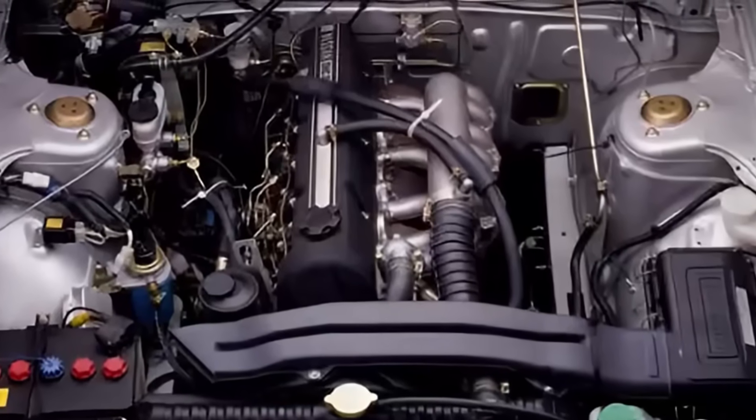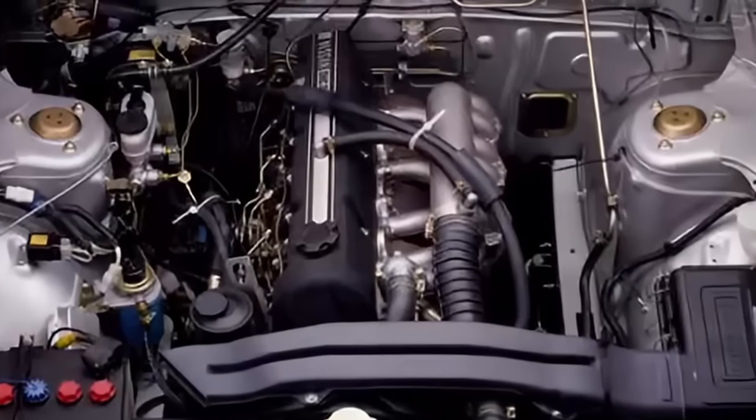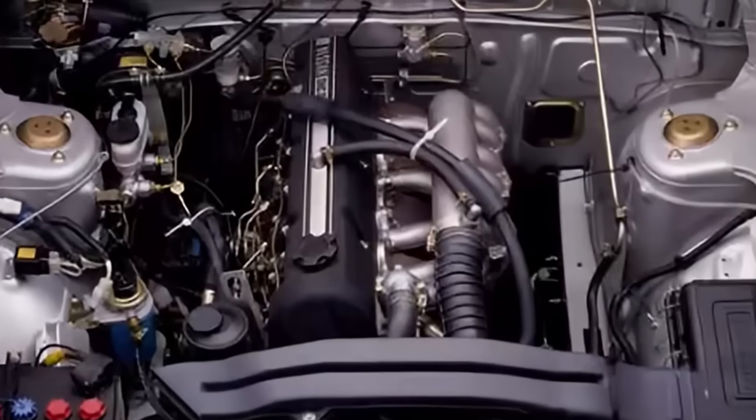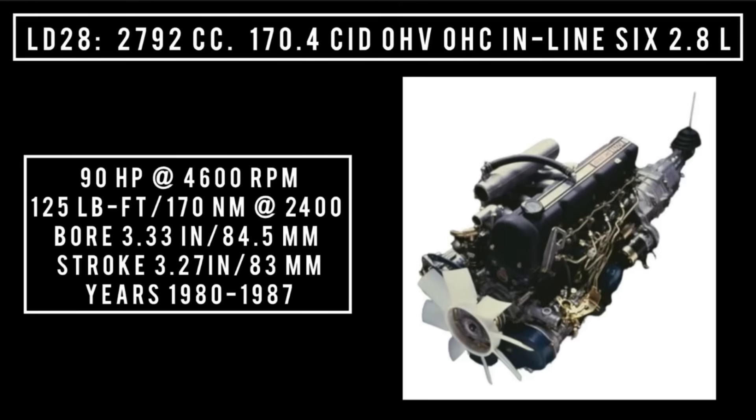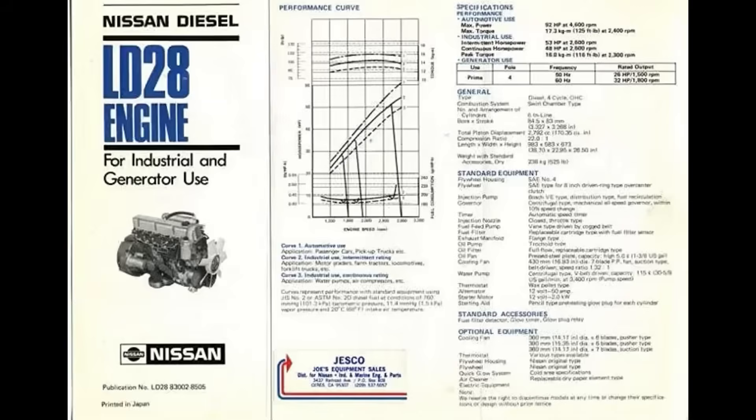Nissan loved it so much that they decided to make a diesel variant called the LD-28. It had a slightly different engine displacement because of a different combustion chamber arrangement with a pre-combustion chamber. Overall displacement was 2792cc or 170.4 cubic inch displacement, overhead valve, overhead cam, inline-six, 2.8 liters. It was good for 90 horsepower at 4,600 rpm, 125 pound-feet or 170 newton meters around 2,400 rpm, with a bore of 3.33 inches and a stroke of 3.27 inches. Years used: 1980 through 1987. It was not marketed in the U.S. It's worth mentioning that Nissan also did a turbo diesel variant called the LD-28T, available only in certain markets like Japan, Australia, New Zealand, Southern Africa, and parts of Europe.